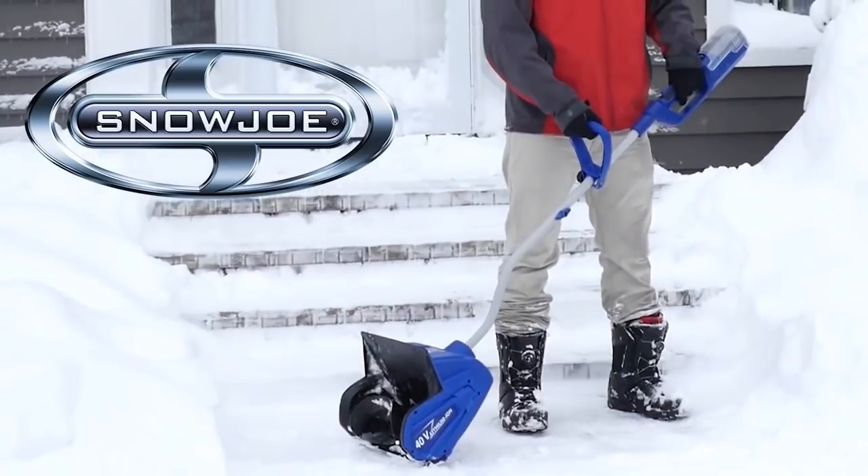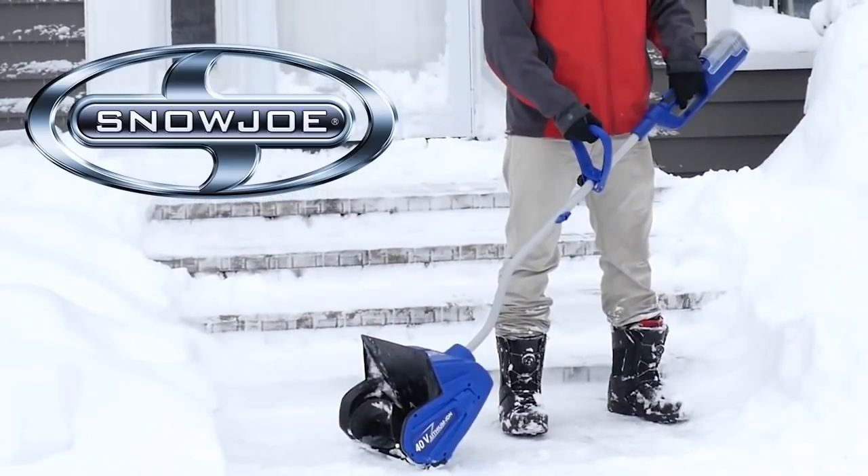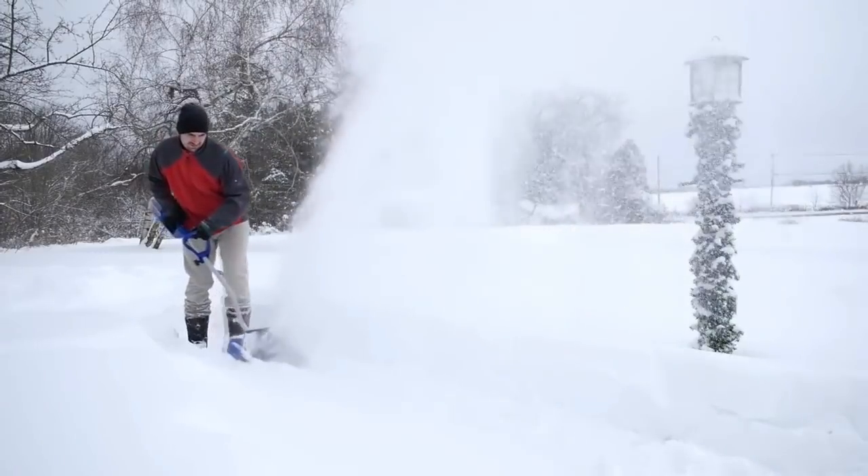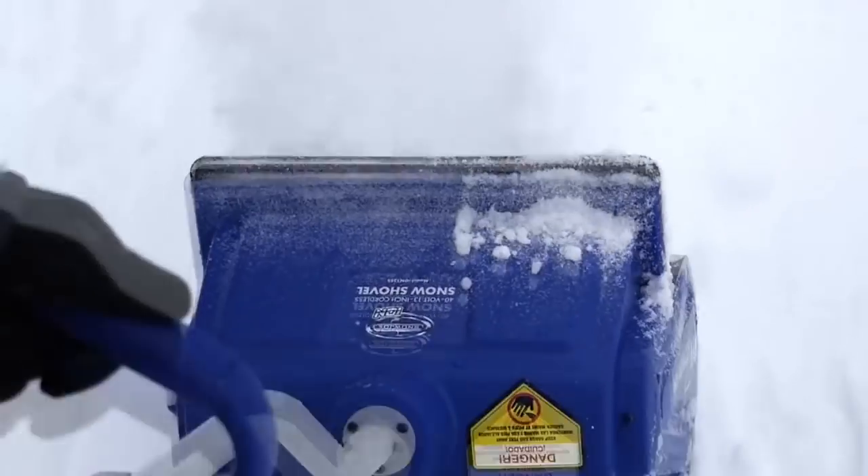Clear snow off your steps and sidewalks, even your decks and patios. The ION shovel starts instantly with the push of a button, without the hassle of messy gas, fumes, or frustrating cords.